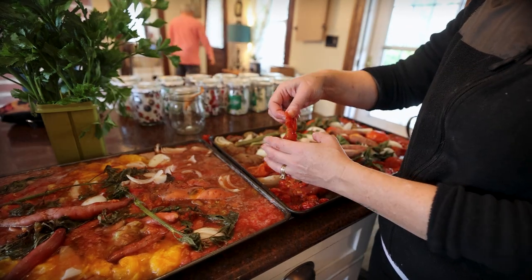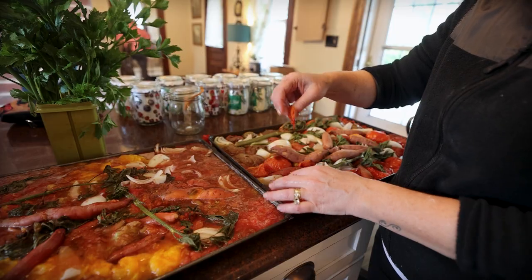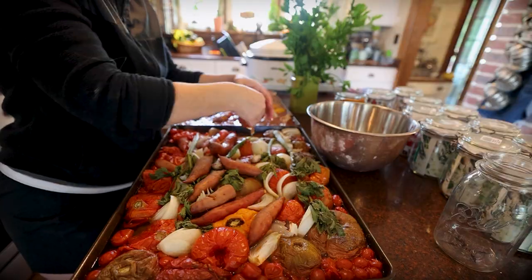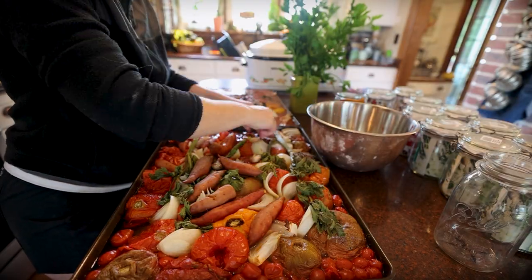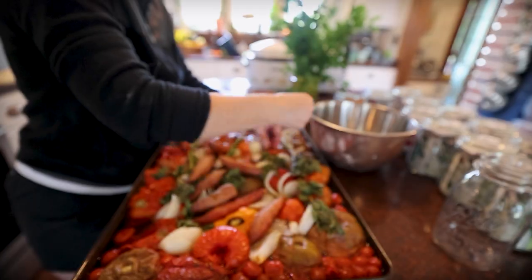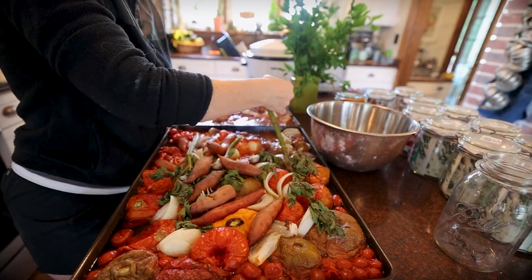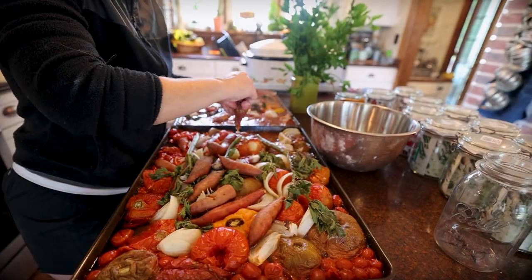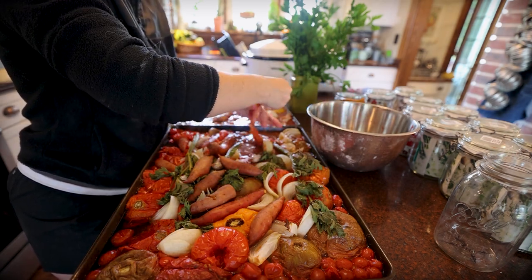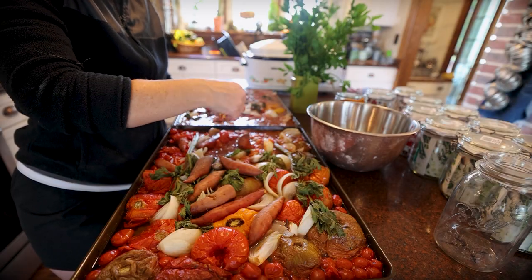Nice Amish paste tomatoes also just fall right off - you're just left with the core. It makes it stress-free for me. If I'm busy during harvest season, I've got tips to work around that. We're just about done - I've got this whole sheet pan done. We'll throw it in a pot, add our seasonings, and let it cook together for a while.